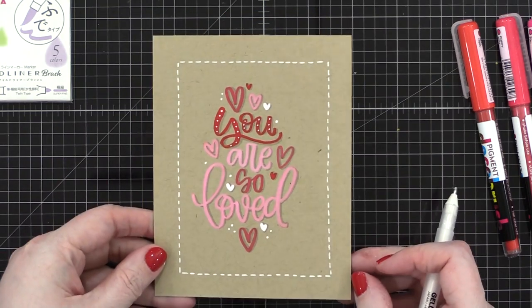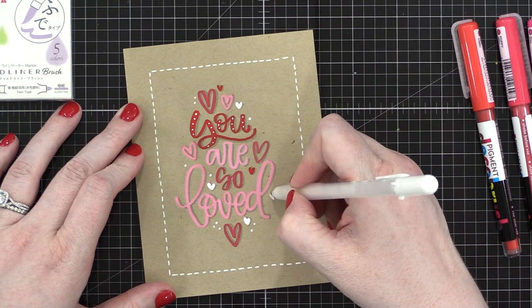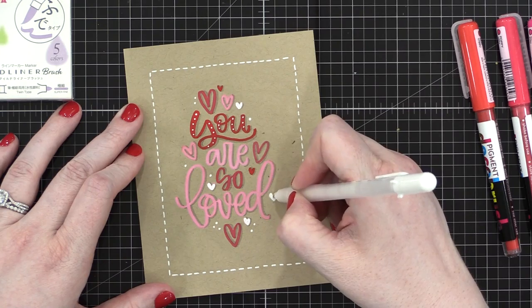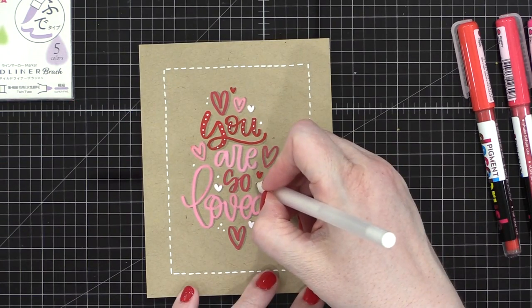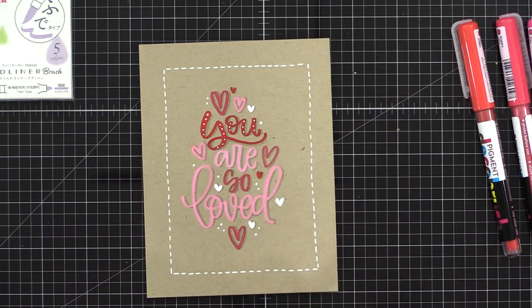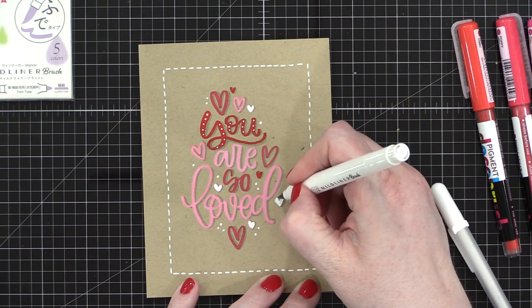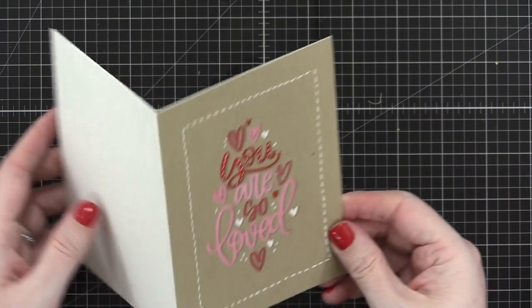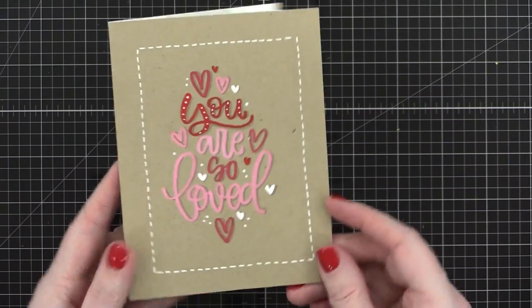My card is pretty much done at this point. I'm just adding a few little details — a little white heart off on the side — and then I grabbed that gray marker and added a little bit of shadow on that heart, since all the other hearts have that shadow. And then, like I mentioned at the beginning, this is just the front of the card. So I adhered it to a card base — I have a white card base now, and I've adhered my design on the front. This card was super, super simple.